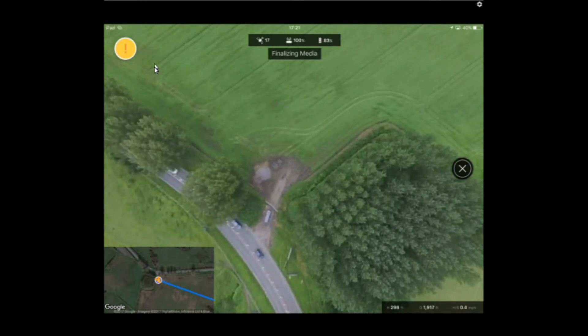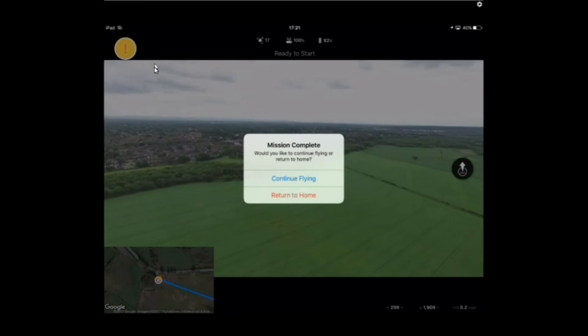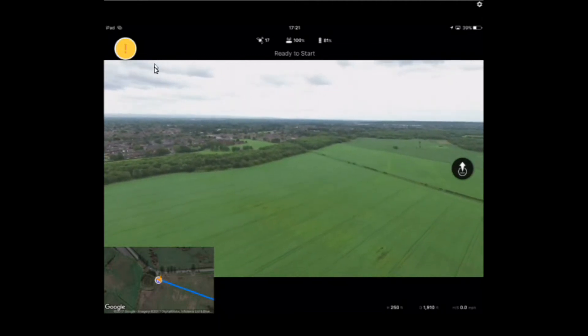It's finalizing media. Once it's finished, it says 'mission complete — would you like to continue flying or return to home?' You can issue return to home, but I want to come down manually, so I'm going to tap on 'continue flying,' put it into P mode, and bring the quad down to land it.